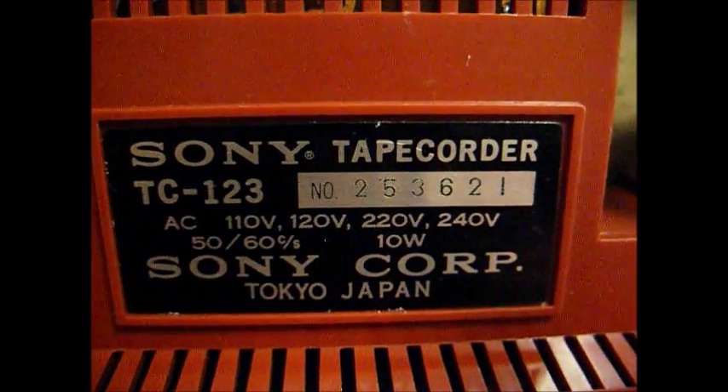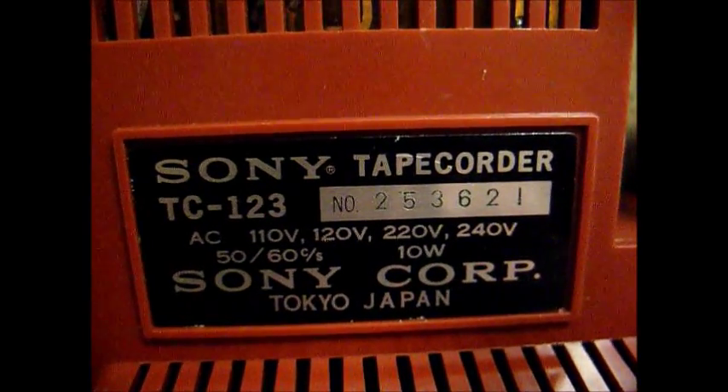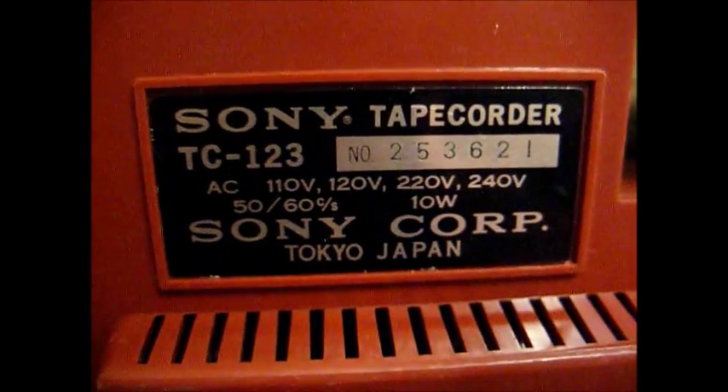Sony Corporation, Tokyo, Japan. I imagine this was made for export, seeing as how it will operate on so many voltages. And it's a heavy-duty little joker — it's not lightweight, so it should be a good quality unit.